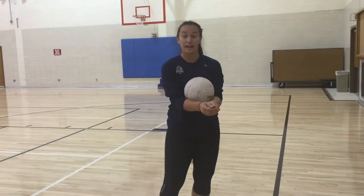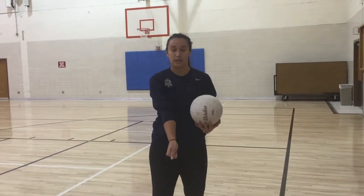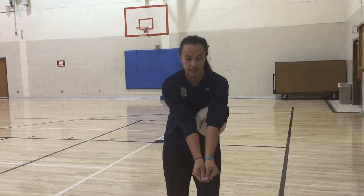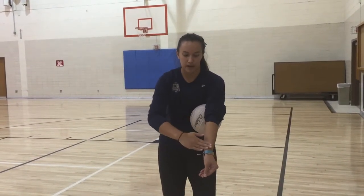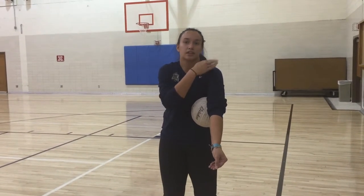Now that we have our platform and leg position, we're going to go over where to hit the ball on your platform. This is called the sweet spot — it's where you want to hit the ball. If you hit it up too high, the ball's going to hurt and won't go far. But if you hit it at the sweet spot, you can create power to make the ball go forward.